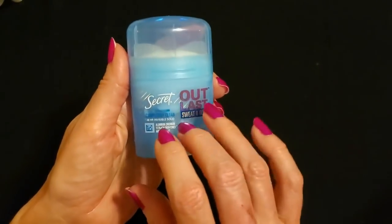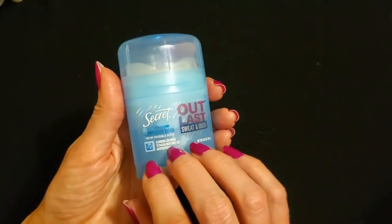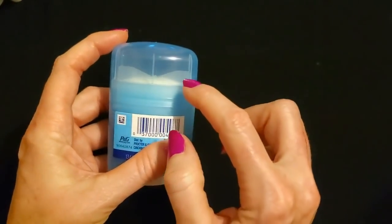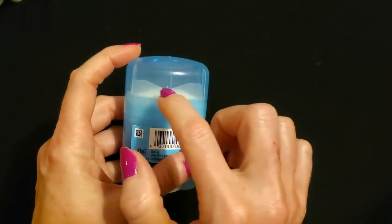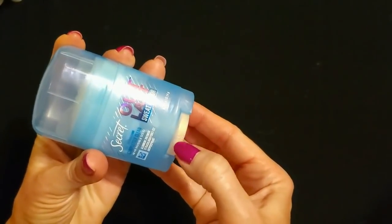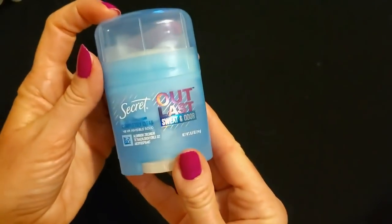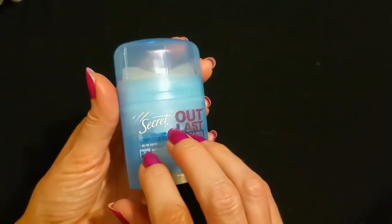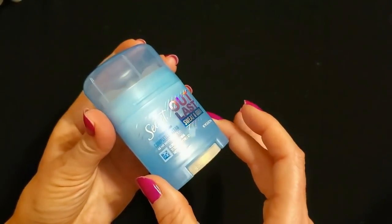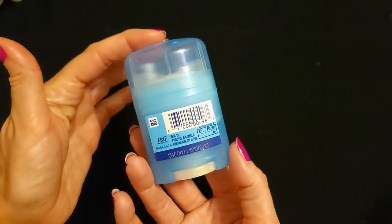And I have this one from Secret. This is also very small — Secret Outlast Sweat and Odor, Completely Clean, 48-hour invisible solid. You can see the top that covers the deodorant, which you remove before you use it. It also has this little wheel with a texture to help you move it up and down. This is also 0.5 ounce — a half of an ounce. The label is very fancy and shiny. Secret Outlast — very nice.